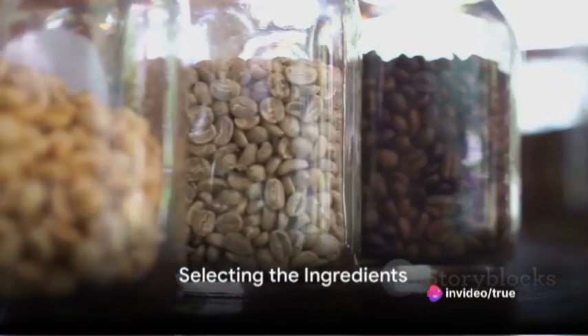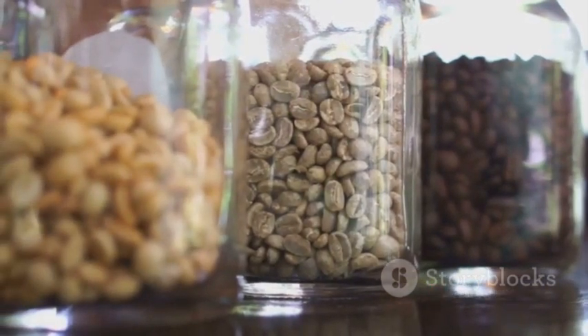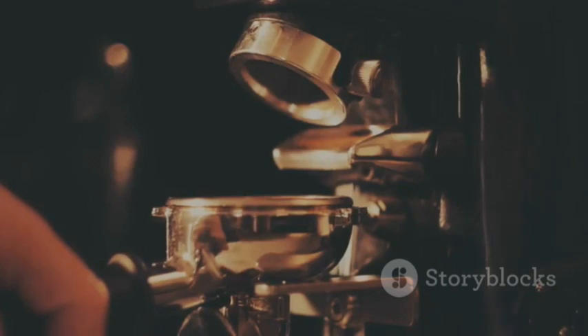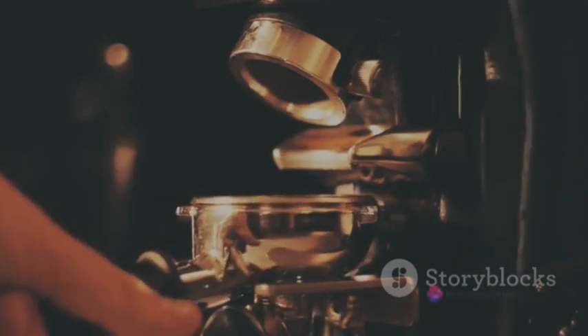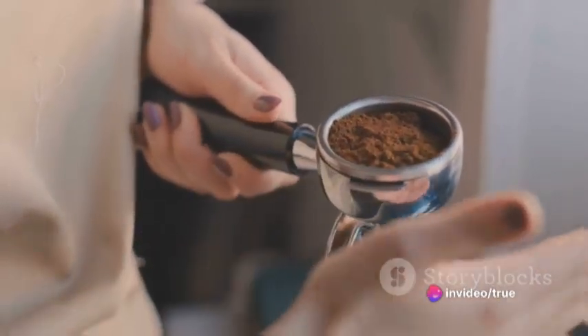Initiating this culinary adventure, start by selecting your chosen coffee. For this experiment, using a medium roast coffee bean will yield the most balanced flavor. Grind the coffee beans until they reach a texture similar to coarse sea salt. Measure out two tablespoons of the ground coffee and set it aside.